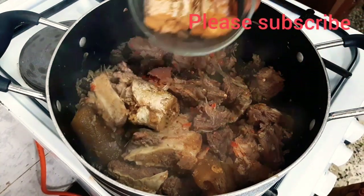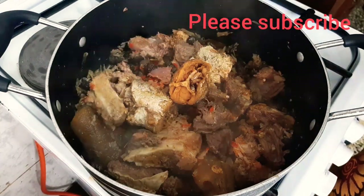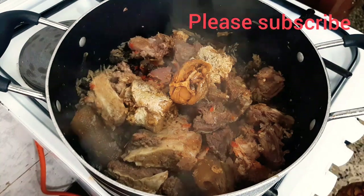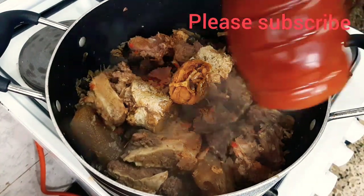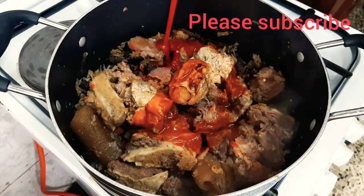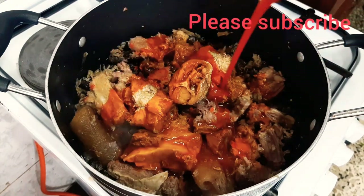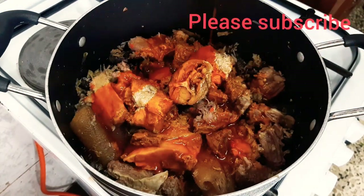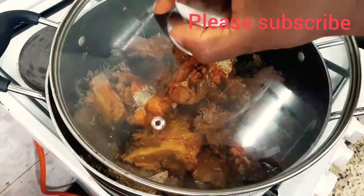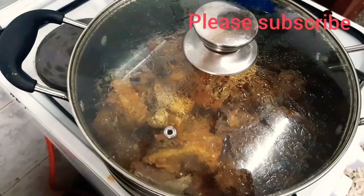I'm adding my dry fish to it now, and my palm oil. Guys, this is vegetable soup — you have to be very generous with your palm oil. Add enough palm oil because this is the liquid the soup is going to have; you don't need to add extra water to it. I'll cover it and allow it to boil for at least five minutes.